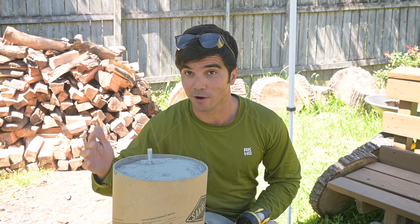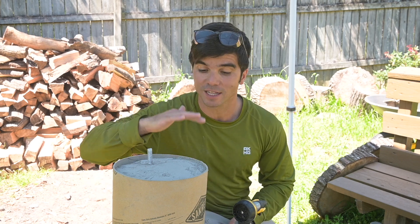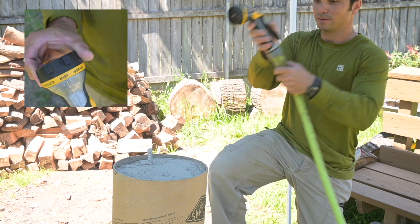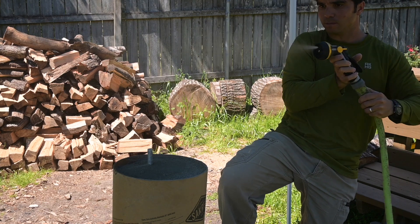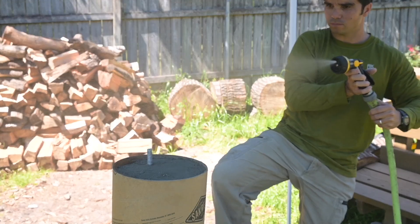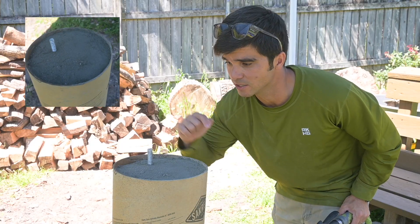In the true spirit of dry pour, no-mix concrete pouring, we're gonna go ahead and mist it for five seconds, being sure not to disturb that upper layer. So here goes. That top layer is nice and dark now.